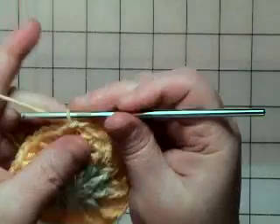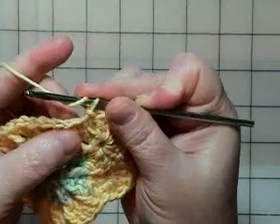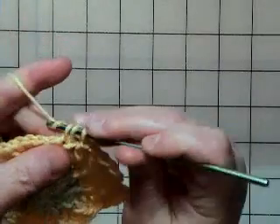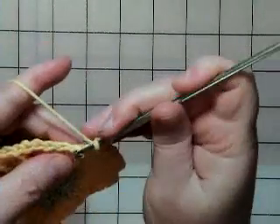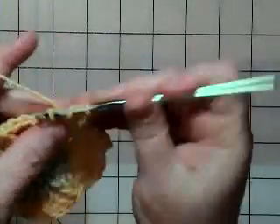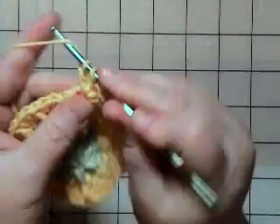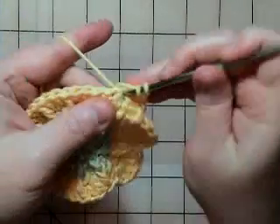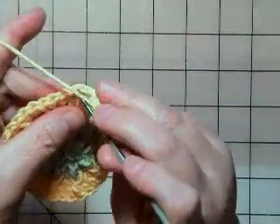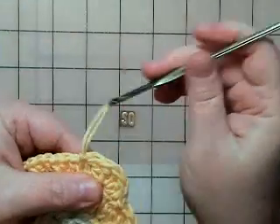So I'm going to do one more. Skip the next stitch — so not where my yarn is coming through where I just did my slip stitch, and not that very next stitch because I'm skipping it — but I'm going into the next one. That's where I'll do my five double crochets. That's two, three, four, and five. Then skip the next stitch, go into the next one, pull up and do a slip stitch to anchor it.